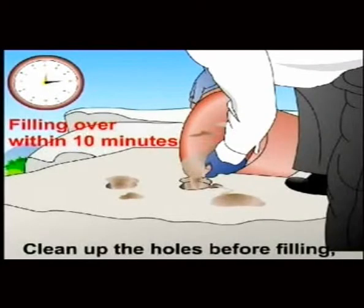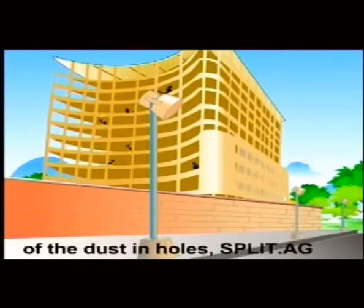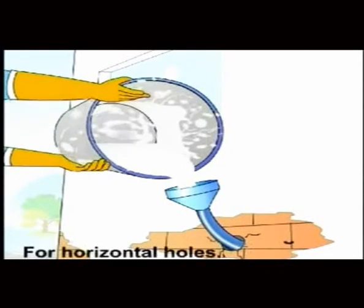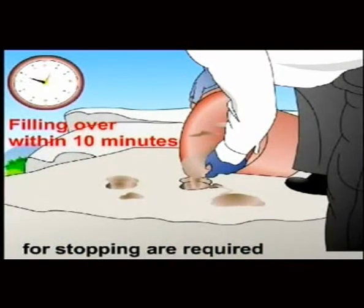Filling: clean up the holes before filling. You may use a blower to get rid of dust in the holes. Split AG slurry should then be poured in. For horizontal holes, a grouting pump and a plug for stopping are required.